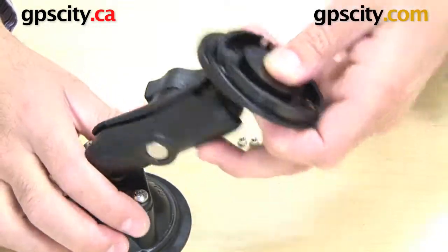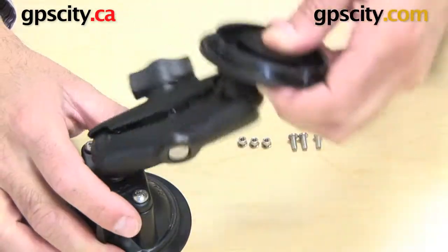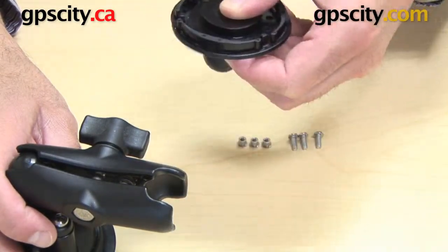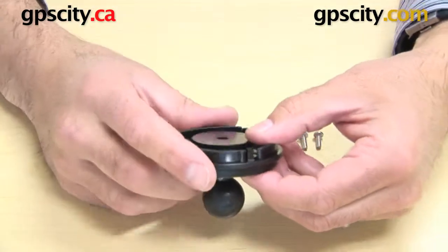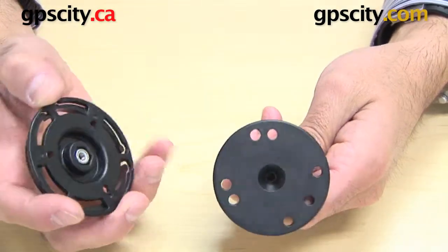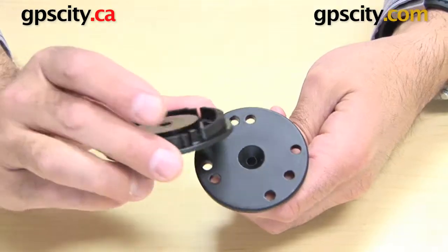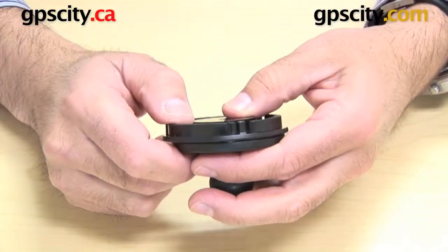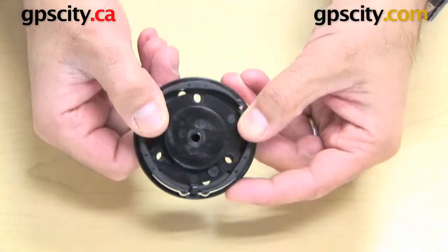Once you have the RAM mount system on, you now have the ability to mount this to an existing RAM mounting system and then mount this anywhere you want. I've got a suction cup here, but you can put it anywhere. You can move this GPS around wherever you want, even remove it from one point on your boat and take it to another. So the first thing to do is match up the holes — you can see these three triangular holes here matching up with the three triangular holes on the Garmin plate, all matched up so you can just see through those holes.